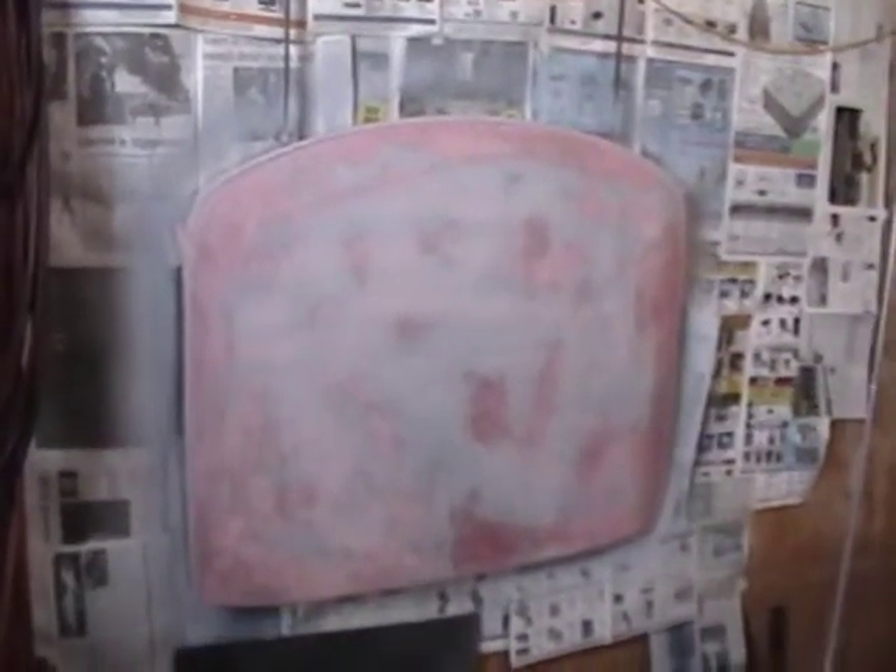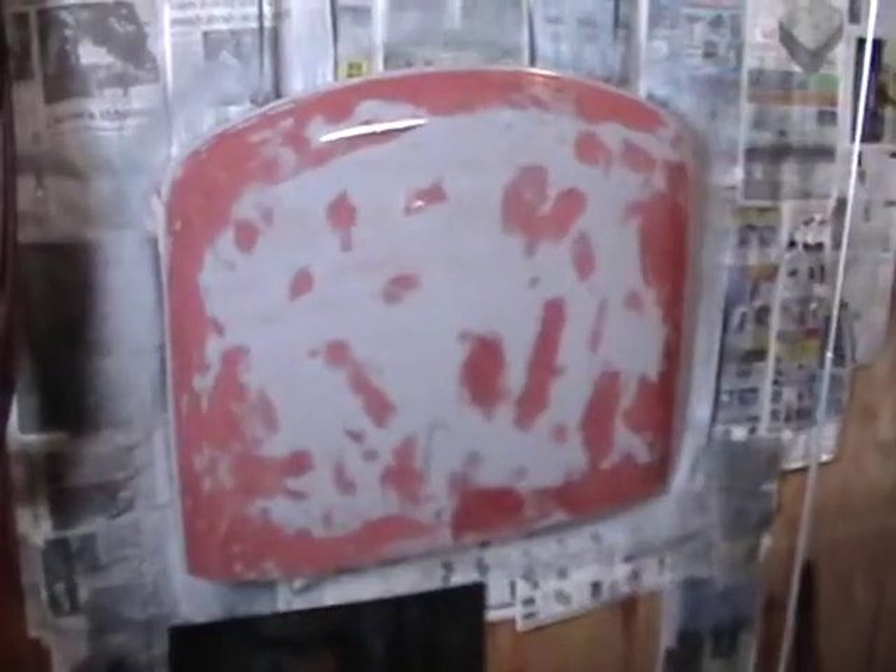The roof is all sanded and now we're getting ready to wash it. We've got to wash all the loose sanding dust off so when we get ready to paint it, it'll have a nice surface for the paint to adhere to. We've been using a Weed-B-Gone jug full of water — it's got a nice little trigger on it — and that's what we've been rinsing it off with.